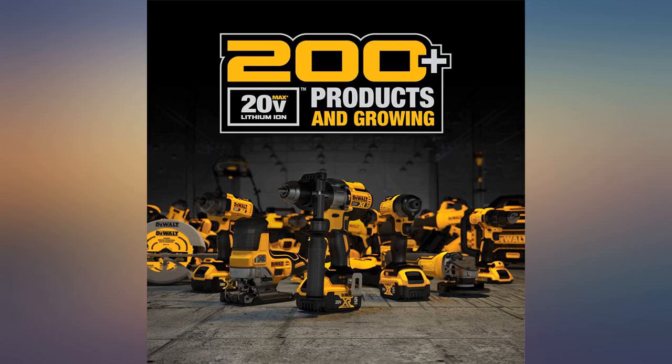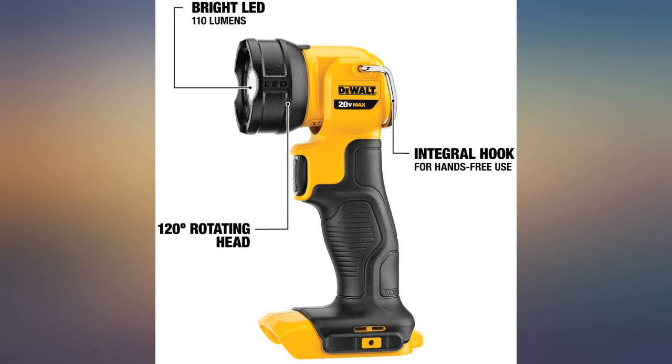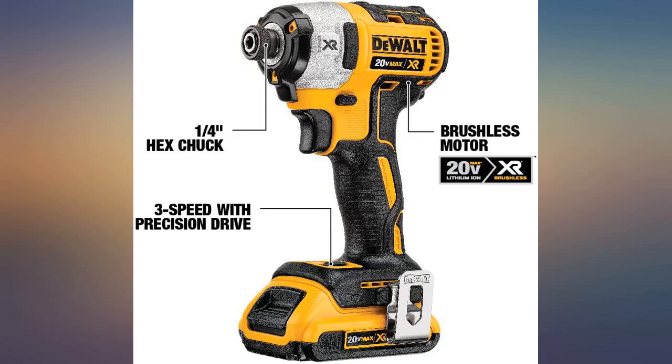The skill saw needed adjusting because it didn't cut straight out of the box — common problem. The light is nice. Battery power is good for 2Ah batteries. Some things have started to rust.